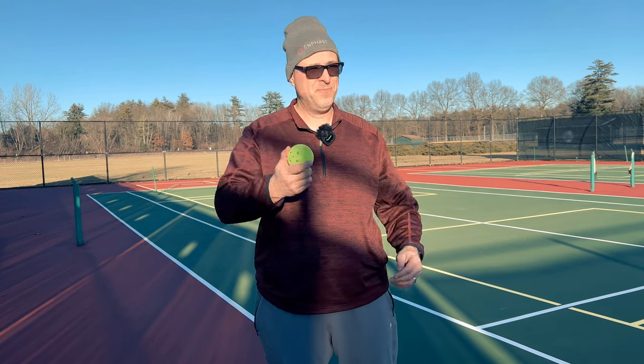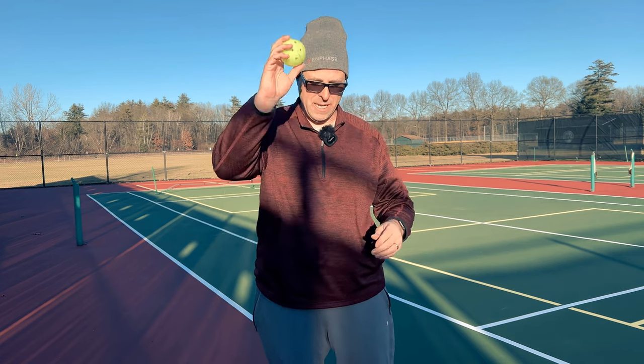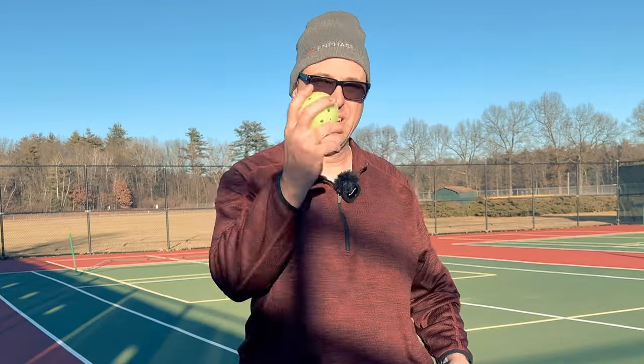This is the one that's uncrackable. It's about 35 degrees out here right now, and I can tell you from experience, I have been unable to crack one of these balls. I smashed one of these balls against the pickleball court for about 10 minutes straight and couldn't crack it — just abused it.